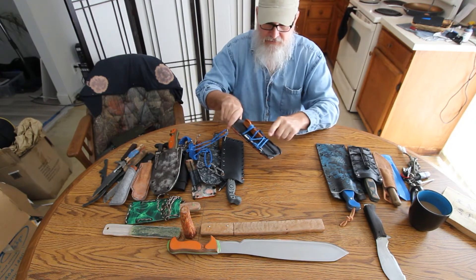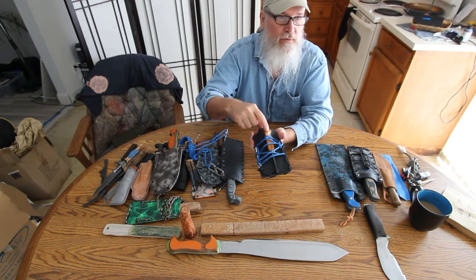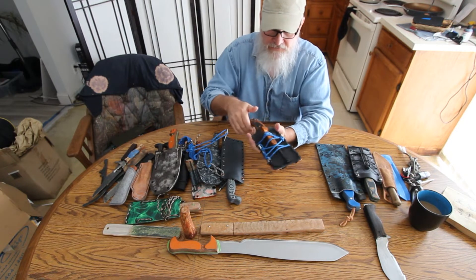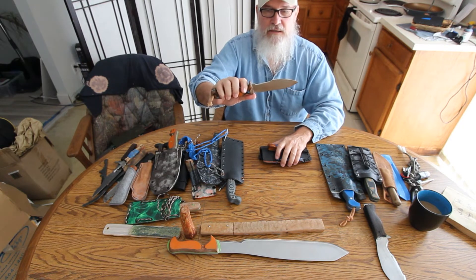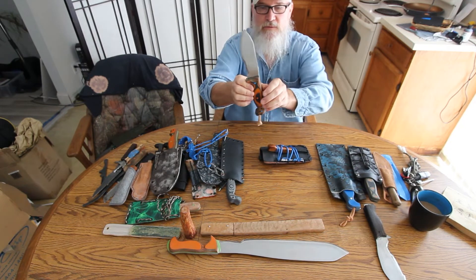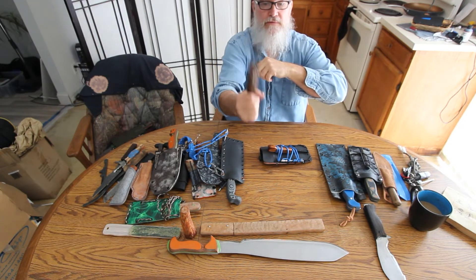Another belt knife. The steel sharpener, ferro rod — this is pine fat wood, and you can carve off some of that to make your fire. Just a nice thin belt knife. It's got a Scandi grind, it's got that hook. Orange and black SureTouch with blue and orange pins. It's got that little bird hook handy for chopping.